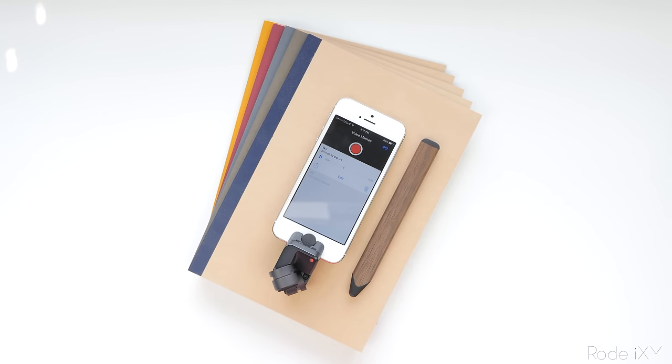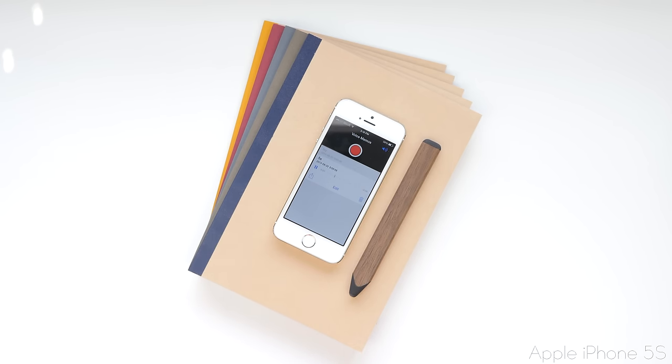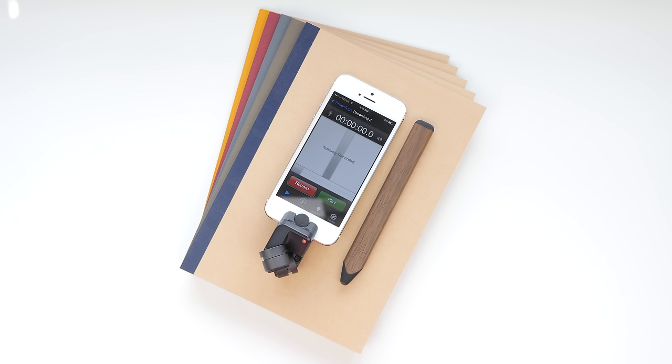This is just an audio test of the Rode iXY microphone. This is just a quick audio test of the built-in microphone on the Apple iPhone 5S. From that test you did notice a pretty big difference in quality — the Rode iXY is able to get a very good sound focusing on the subject, while with the iPhone 5S you are able to hear everything.